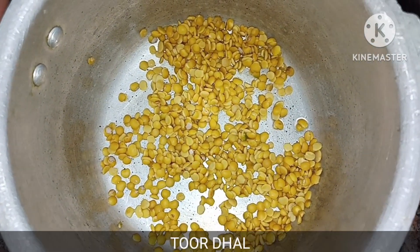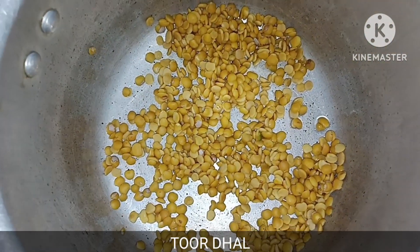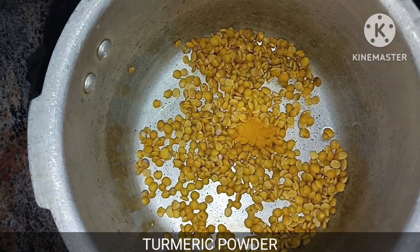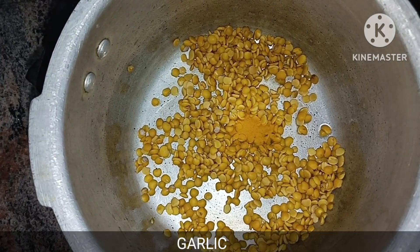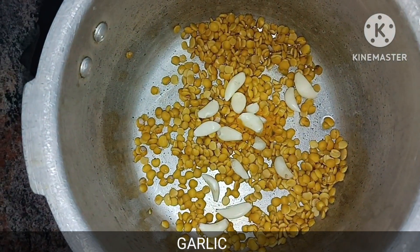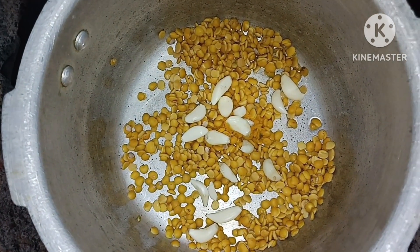We will add a pouring of pulp to the recipe. I add some dough with a little dough. I will add a little dough and mix it.